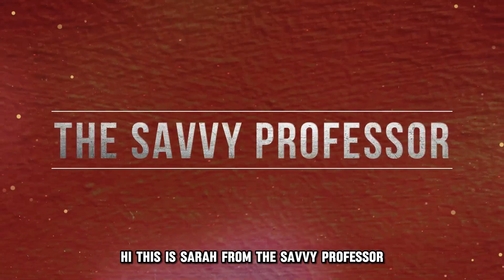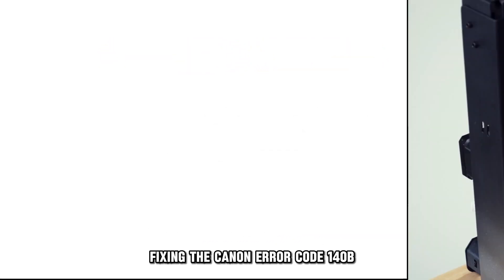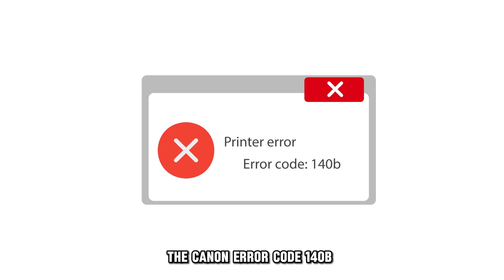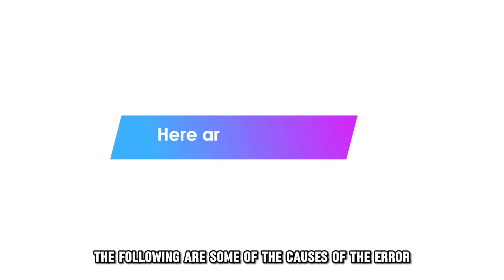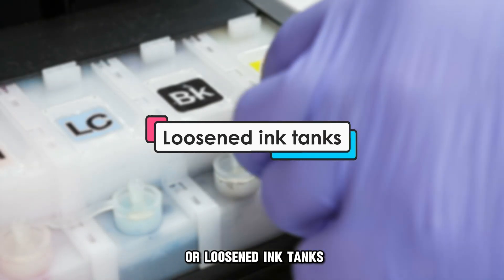Hi, this is Sarah from The Savvy Professor, and in today's video we are going to talk about fixing the Canon Error Code 140B. But first, what does this error code mean? The Canon Error Code 140B indicates a faulty printhead. The following are some of the causes of this error: damaged printheads or loosened ink tanks.